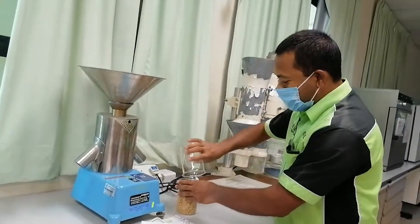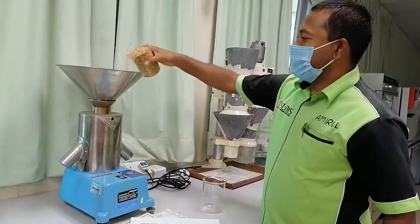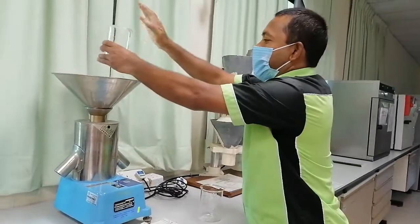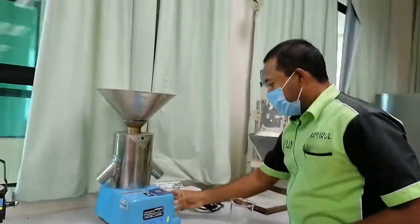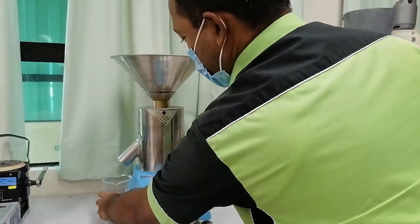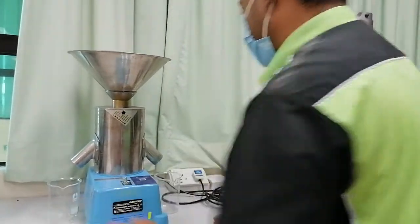Suppose, for example, I am giving — suppose this is one kilogram for example. Just put the seed inside. This is the inlet. This is outlet one. This is outlet two. You can see how they are dividing.